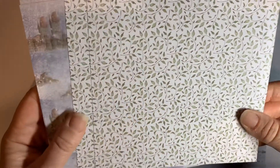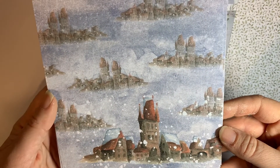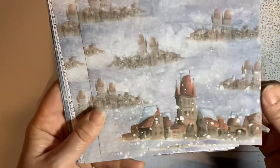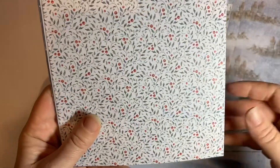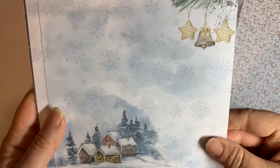There are two of each. I have used a couple, so that's why I'm missing a few. Another nice background one, and this one with the houses.